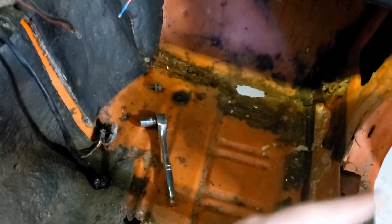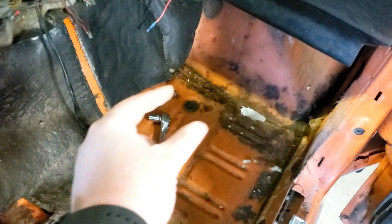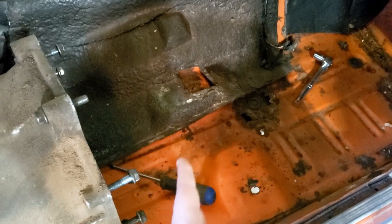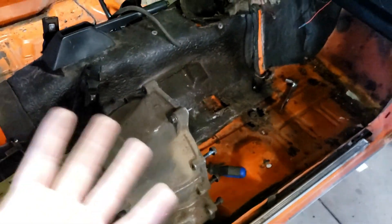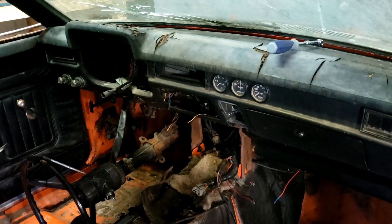We should be able to weld plates over the floor holes or cut some out and weld in new plates. I kind of want to do subframe connectors anyway — basically running a channel or tube along the frame rail, since the OEM frame rail stops partway along — connecting all the way to the back, which makes the car way more sturdy and rigid.